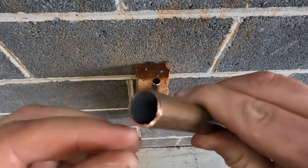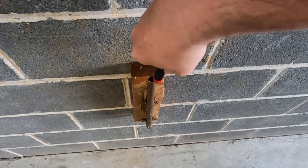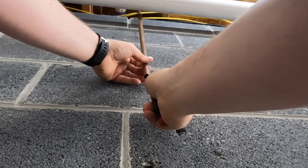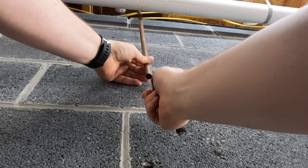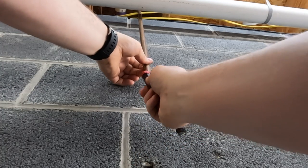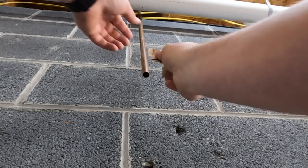When I cut the pipe, the cutter creates a burr on the inside. On the pieces that remain I have to use a deburr tool so it doesn't cause any issues with my SharkBite attachments. If you watched my water heater video, you know that I skipped this step, which caused my SharkBite supply lines to fail almost immediately.